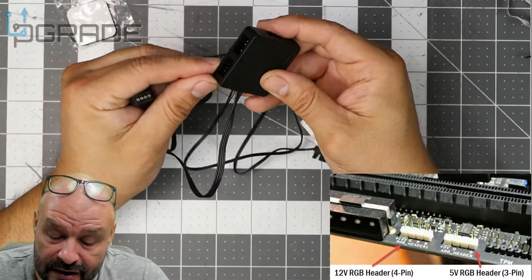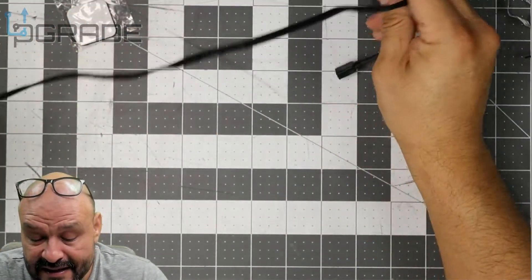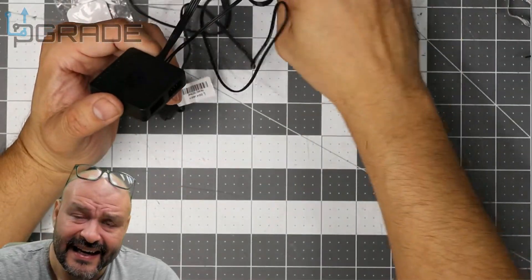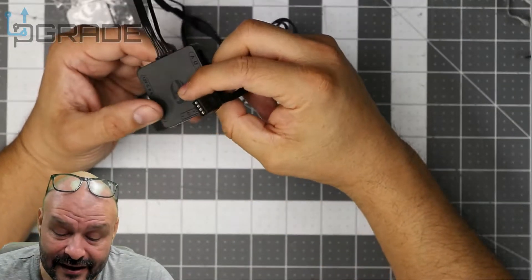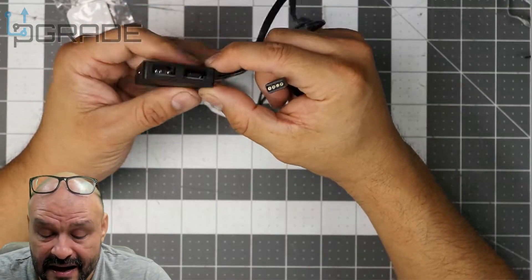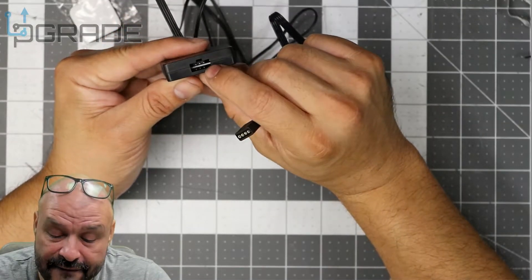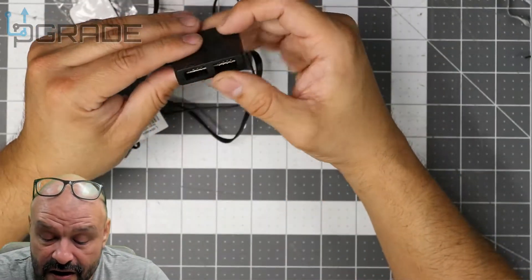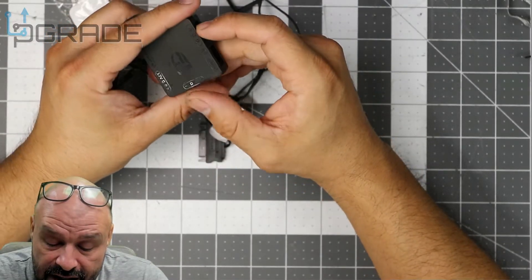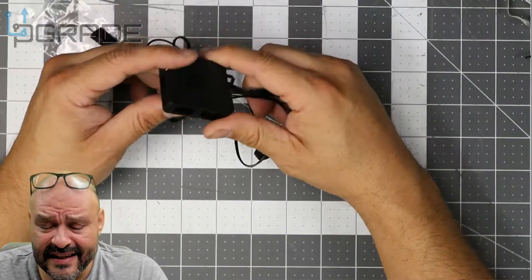Remember: four-pin equals 12 volts, three-pin equals five volts — you don't want to burn things out. We're going to put that to the test and set up a couple of RGB lighting connections. This is a great item — I didn't even know it existed until I started looking for something my motherboard didn't have. My tower requires a three-pin connection, which doesn't fit anywhere on my board. One of them is actually blocked. It's missing the required pin on both sides. There's also a five-volt fan connection and three-pin RGB connections, plus 12-volt four-pin RGB connections.